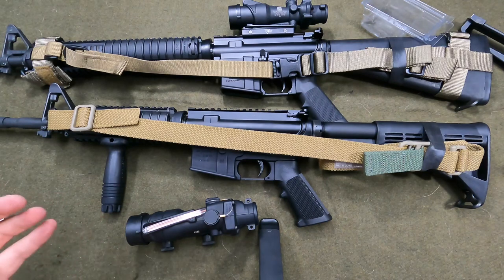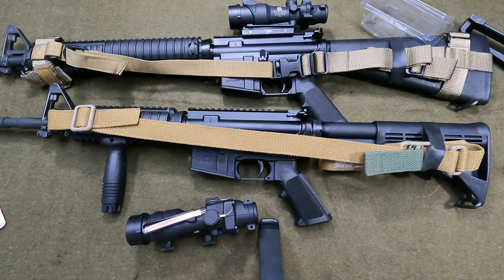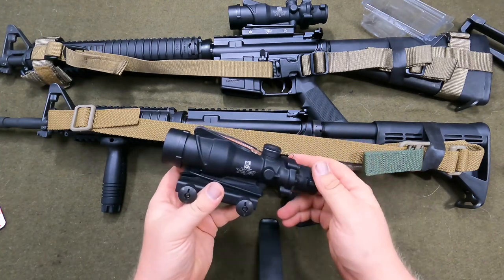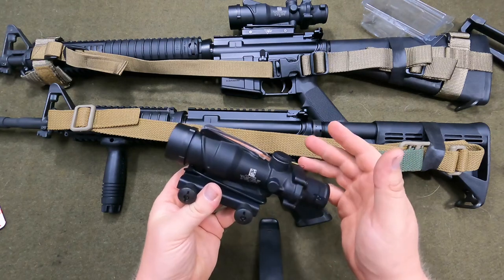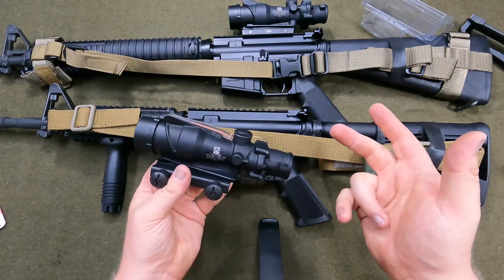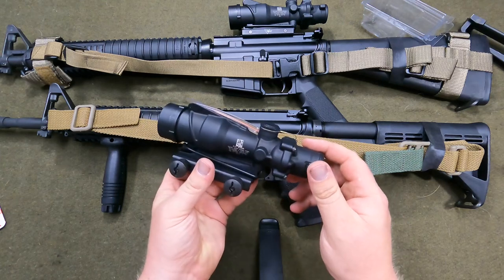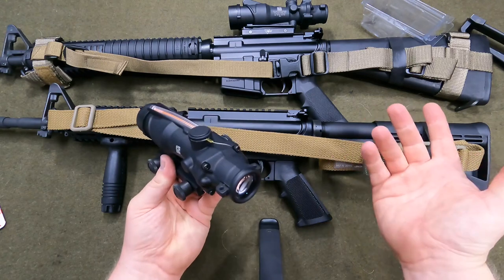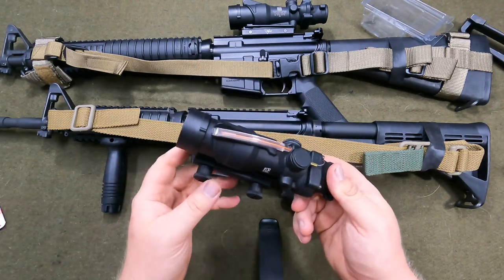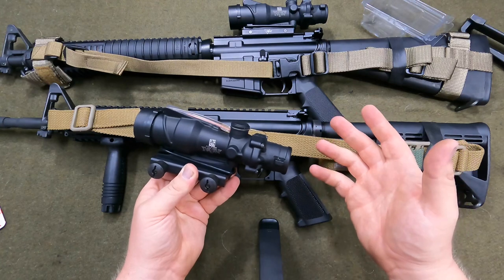I use these things a lot, even for non-clone projects. There's a six power, a 1.5 power, two different three-power ones, a smaller three power, and then there's a TA11 — which is a big one, bigger than this — and that one has really good eye relief. These four-power ones only have about an inch and a half of eye relief. If you're turned off by that, you can look at some of the other models of ACOG.